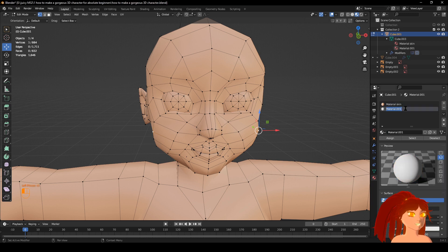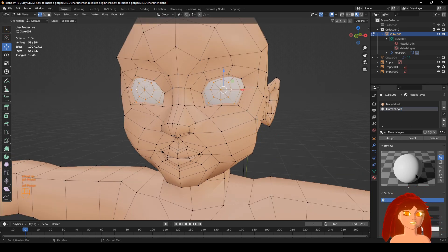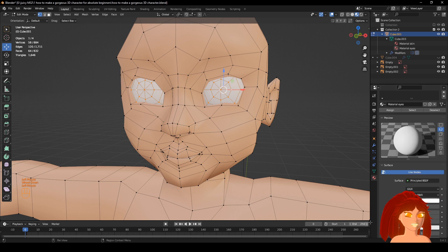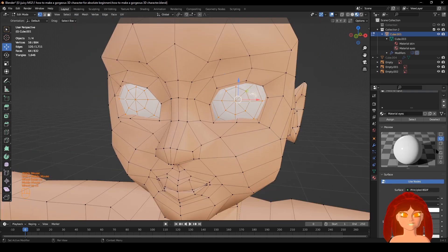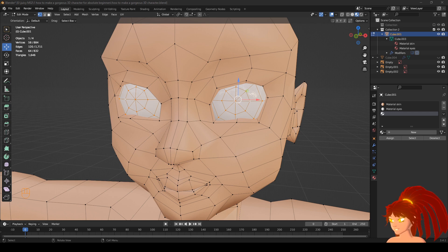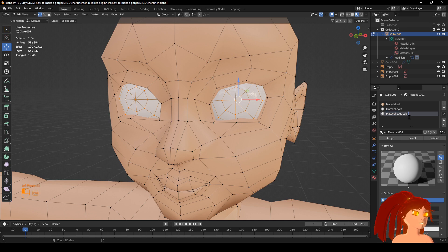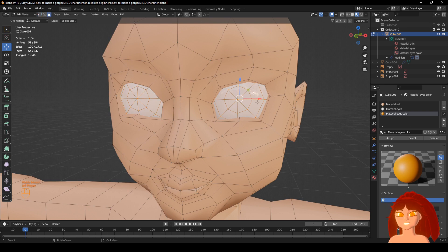New — name this one 'eyes.' Assign. Go down here, make sure it's max reflections. Do this — and now it's shiny. Do it again. This one's going to be the eye color. Any color you want — I'm just going to do the same, yellowish. Do Assign.